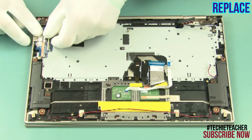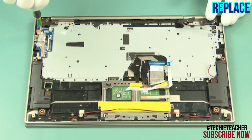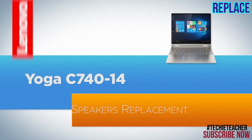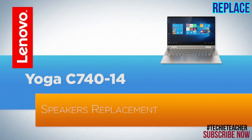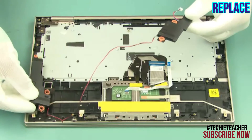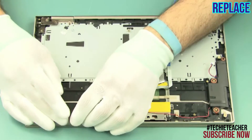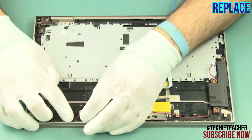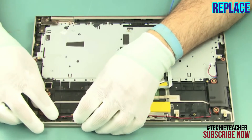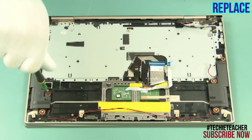Install the board. Install two screws. Lay the speakers into position. Feed the cable through the guides.